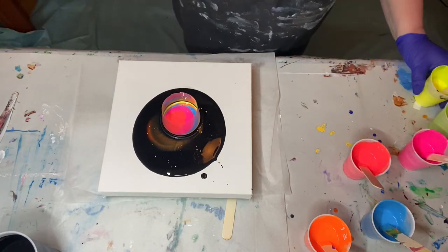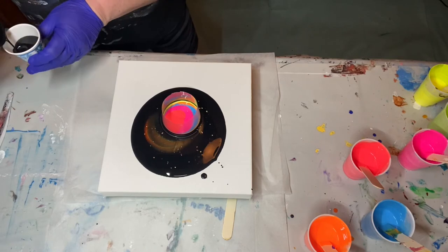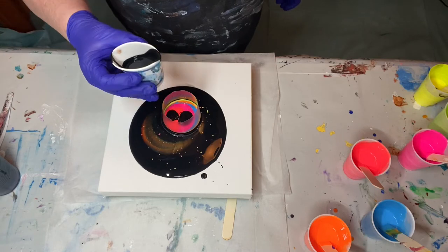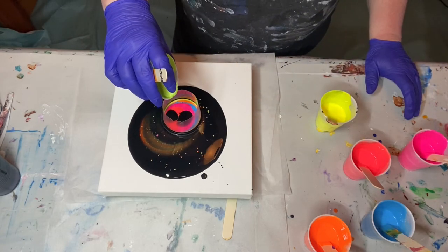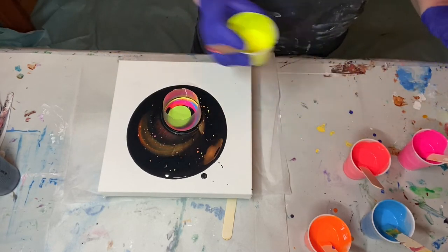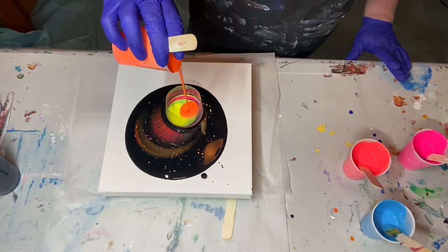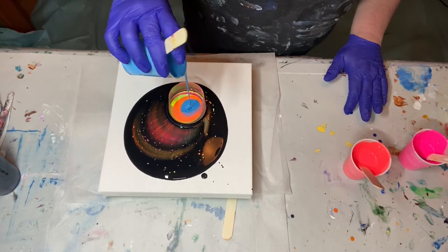I'm going to prevent drippage this time. No silicone was used in this — my paints are mixed with just Floetrol and water. I think after this round we probably have enough paint. I mixed my paints yesterday, which is nice; I'm getting in the habit of trying to do that. A lot of artists recommend it.